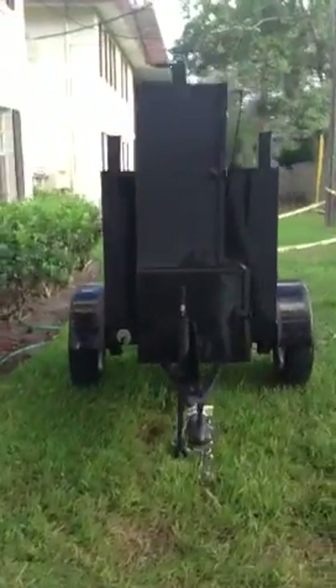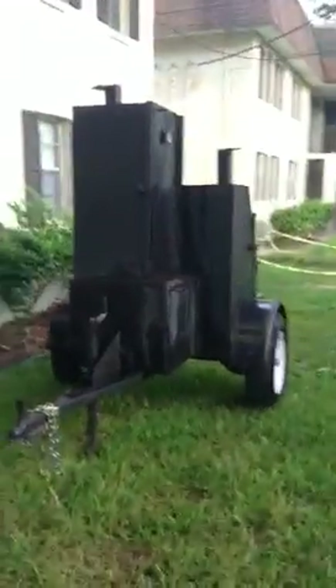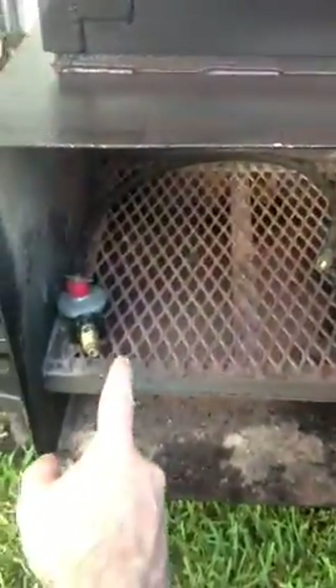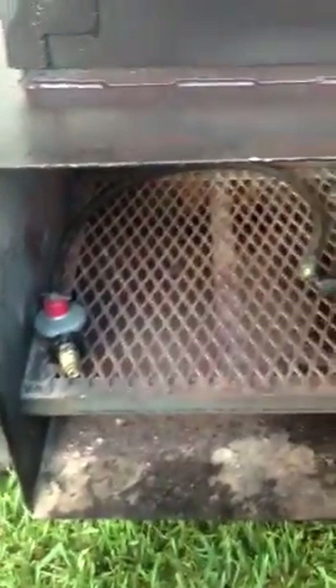There it is. Pulled it around back. Sprayed it down. And here's where your wood goes. That's a connector so I can make it be propane too.